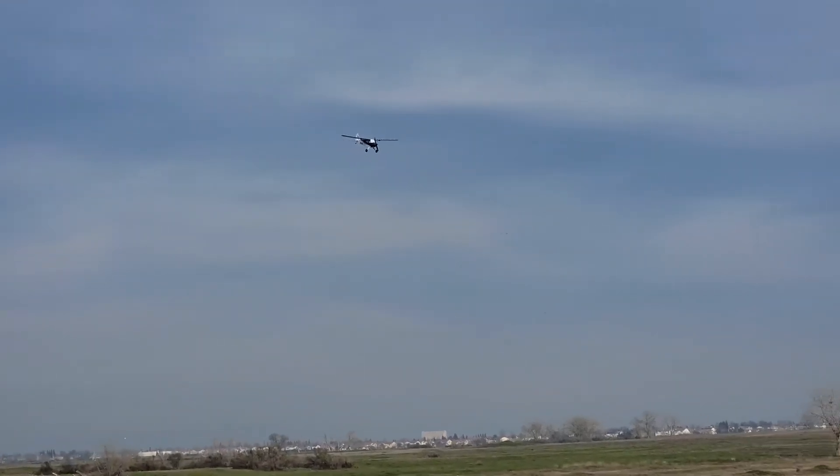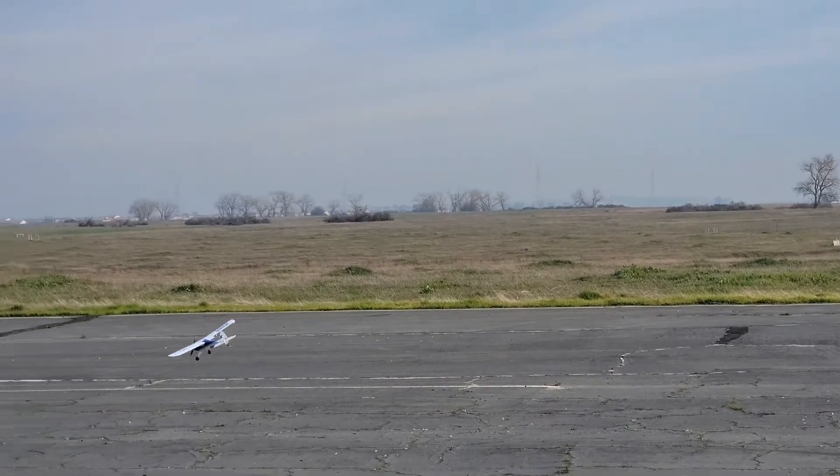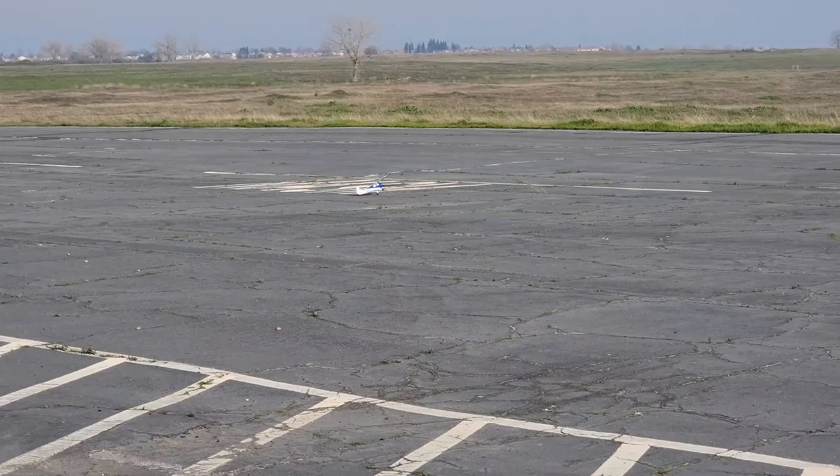This thing is like 120 bucks basically without the remote. And maybe they do make a ready-to-fly version that comes with that remote. I thought the Timber was ready to fly though. I mean, it basically is ready to fly.